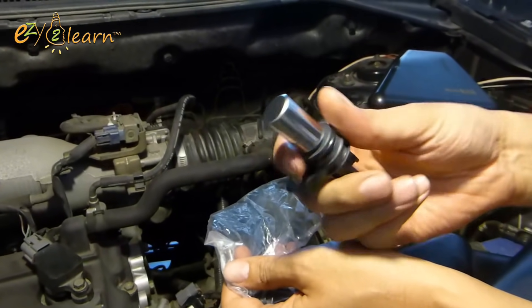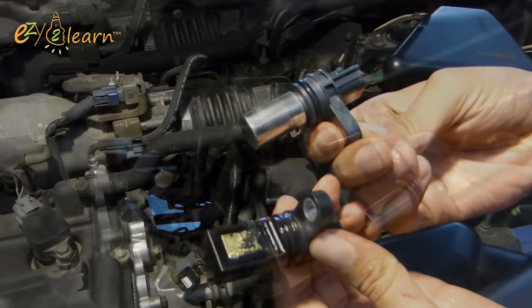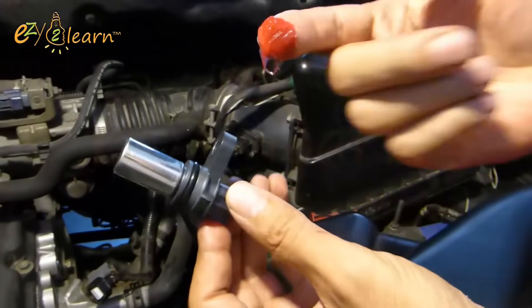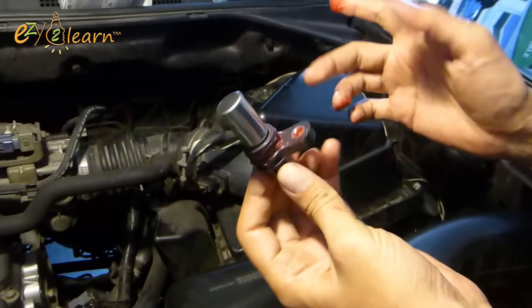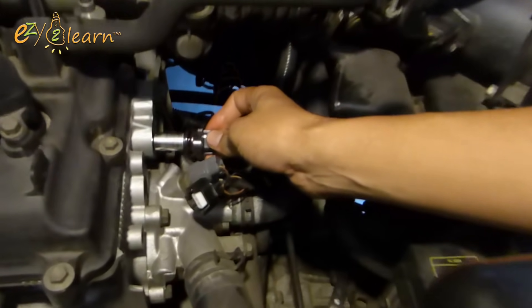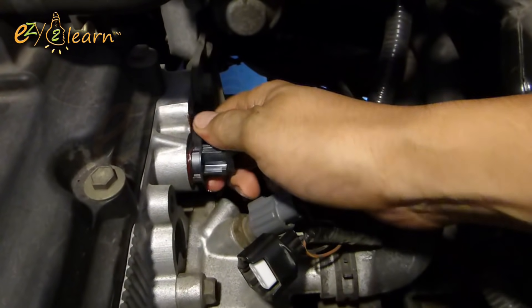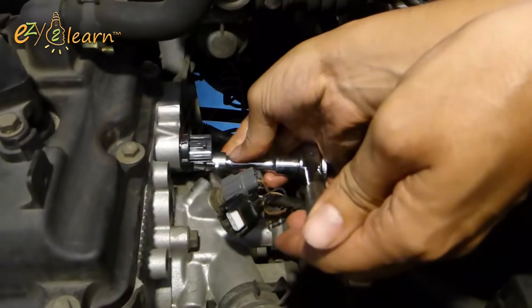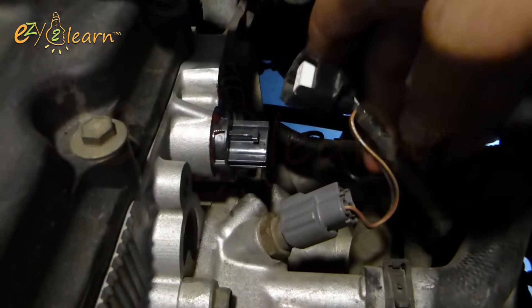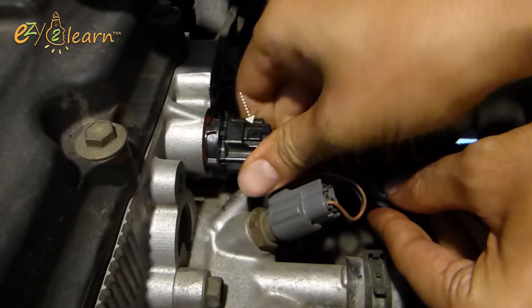Here is a new genuine sensor that's supposed to be a better version than the old one. It is a good idea to apply grease to lubricate the gasket and mounting points. Install the new sensor, then install the fixing bolt of the sensor. Then connect the harness connector. Note that the clip for securing the connector on the old sensor is at the bottom, whereas on the new sensor the clip is at the top.